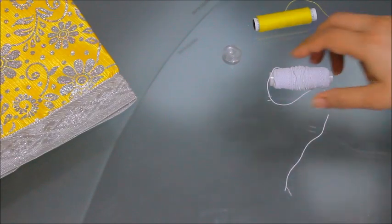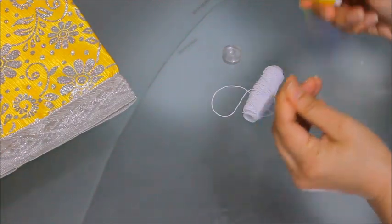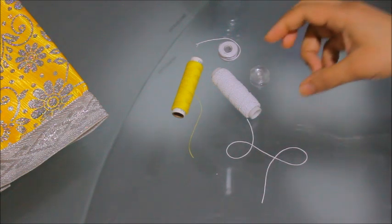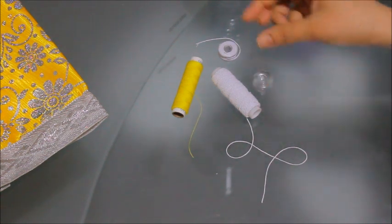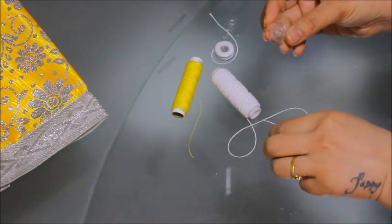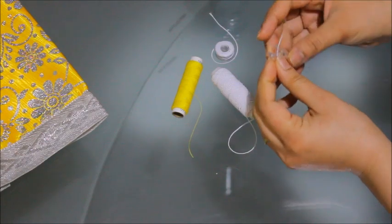First of all, we need elastic thread for our bobbin and regular thread on top. Our first step is to prepare our bobbin, so I'm going to hand wind it here — I'm not going to use any bobbin winder.